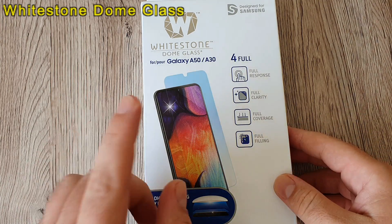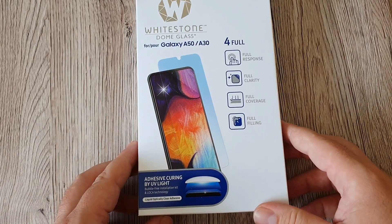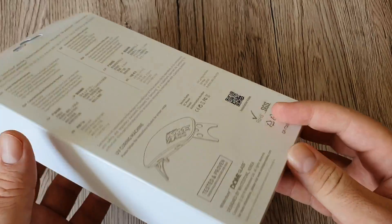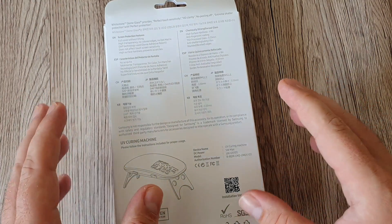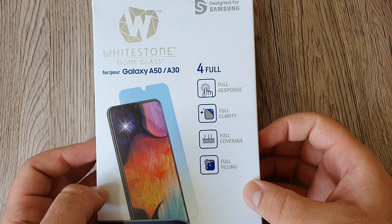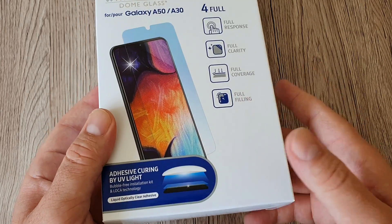Today we got a really nice screen protector — Whitestone Dome Glass — specially made for the Galaxy A50 and Galaxy A30, designed for Samsung phones. The box looks quite premium, and it's probably not cheap but not too expensive. It comes with a whole kit so you can easily apply the screen protector on your phone. I really like it — it feels very premium.